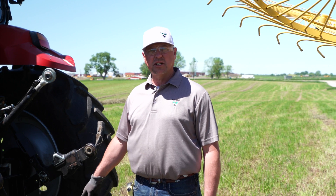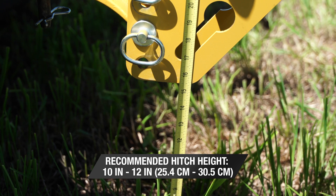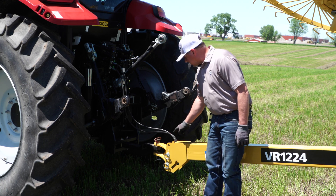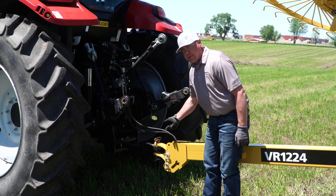The first adjustment to address these issues is to adjust the hitch height. As you can see here, our hitch is a little too high off the ground. I recommend no more than 12 inches. This rake's hitch height can be easily adjusted — you can see the multiple holes, and you can even flip over the tongue to get to the proper height.